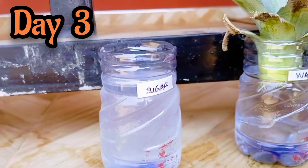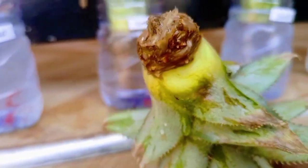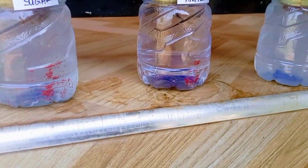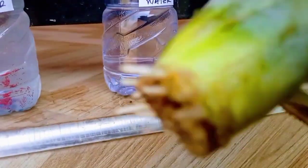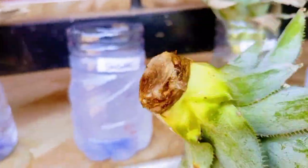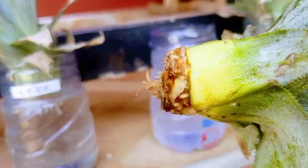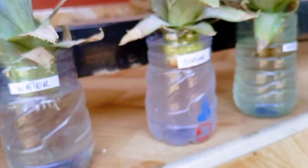After three days I checked on the plants. There was no sign of roots on the pineapple crowns growing in sugar solution; however, the crowns growing in water had developed some roots. All the crowns growing in sugar solution didn't have any roots, whereas all those growing in water had roots.